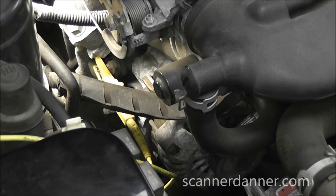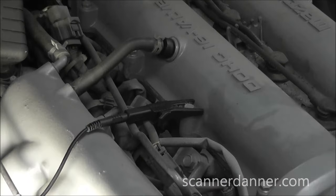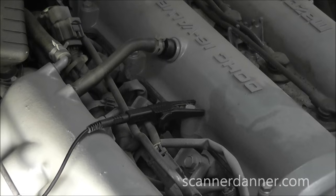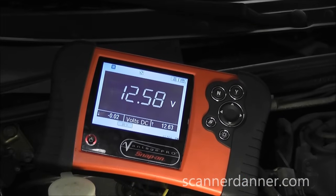My yellow lead is going to the BAT post — that's my voltmeter positive lead. My negative lead is going to the valve cover. The battery is in the trunk on this car — ideally I'd want to go to battery negative but I can't for this test. We're looking at a voltage reading right now of 12.58, and I've had the battery charger on here for a while so this battery should be at least halfway decently charged. I want to start this car and see what kind of voltage we have on this post.